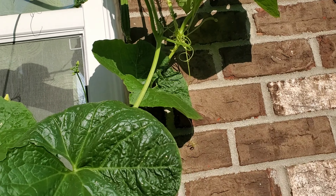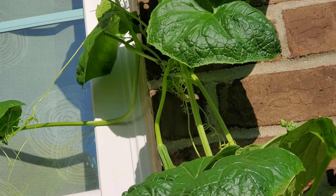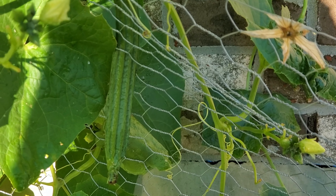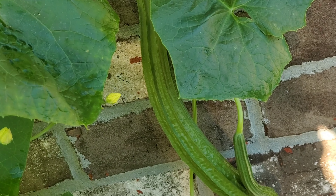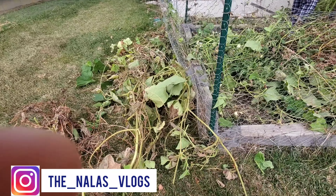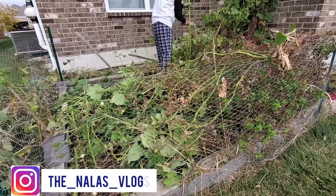Every year we have a garden bed. In the past 6 years, we have been doing this. Around September and October it gets cold — the frost season almost starts, so it's time for cleaning up.